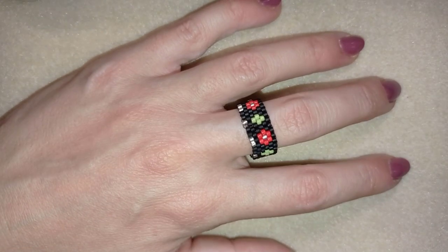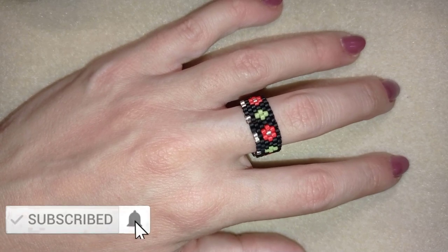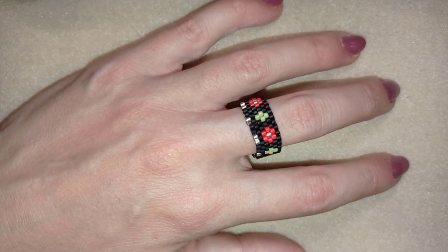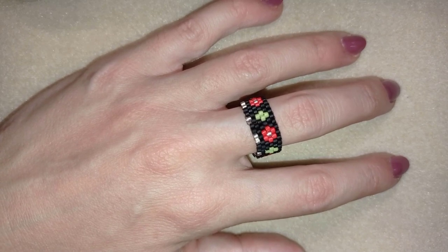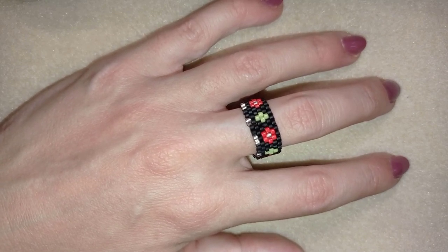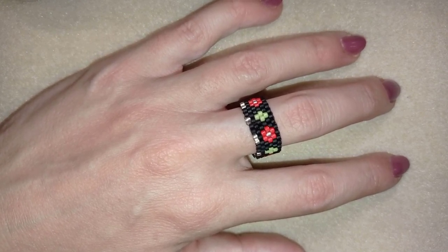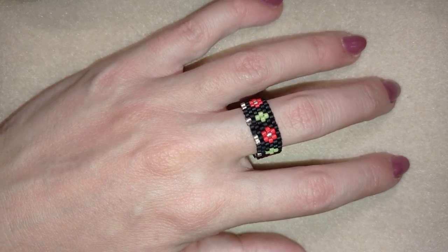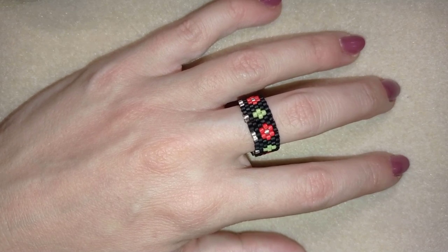If you want to support me it's a good idea to subscribe, because probably I will make with the same stitch — cylindrical peyote stitch or tubular peyote stitch — a necklace and earrings, so you won't miss a thing. That is why it's a good idea to also hit the bell if you still haven't. You could also like, share and comment — you don't know how much of a support this is.